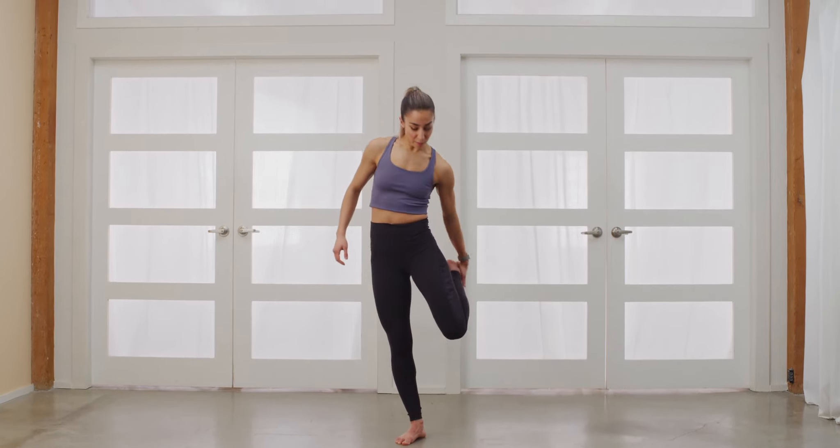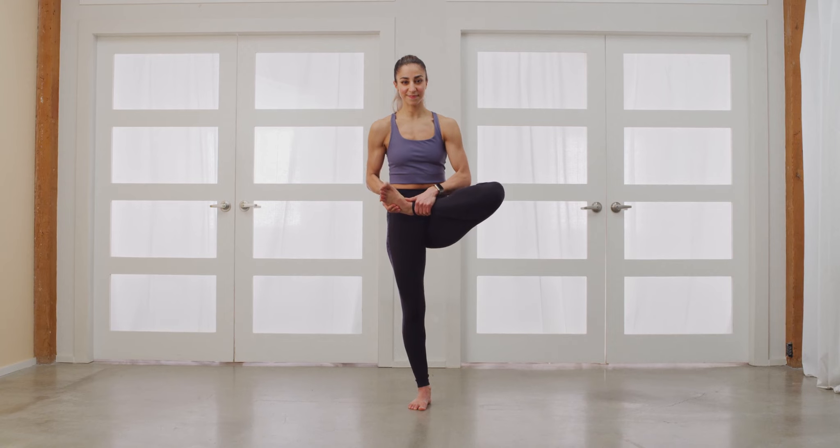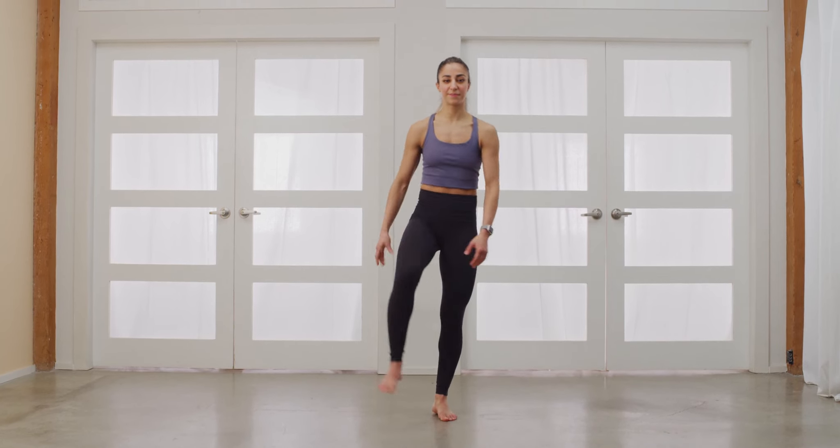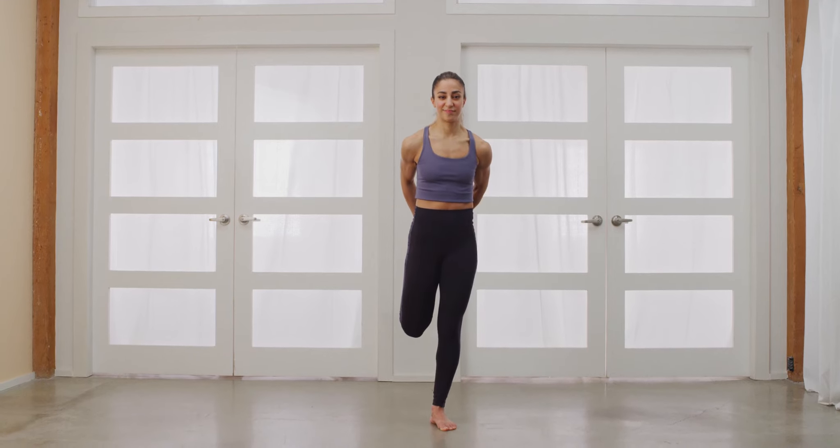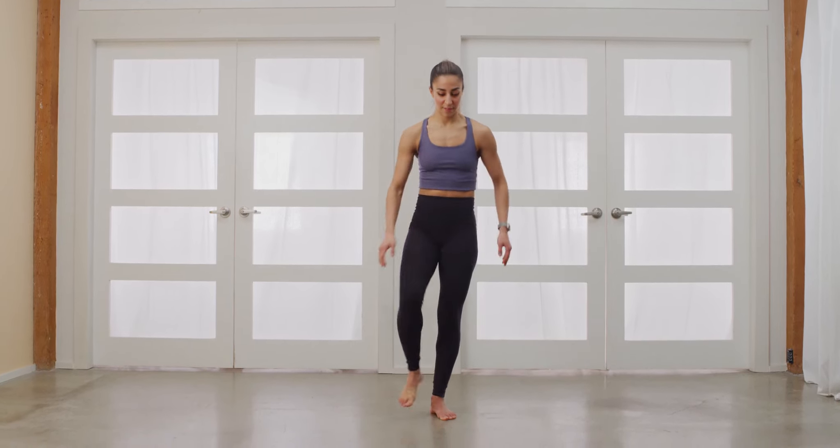Pull on one leg. Go back. And front. Switch sides. Back. And front.